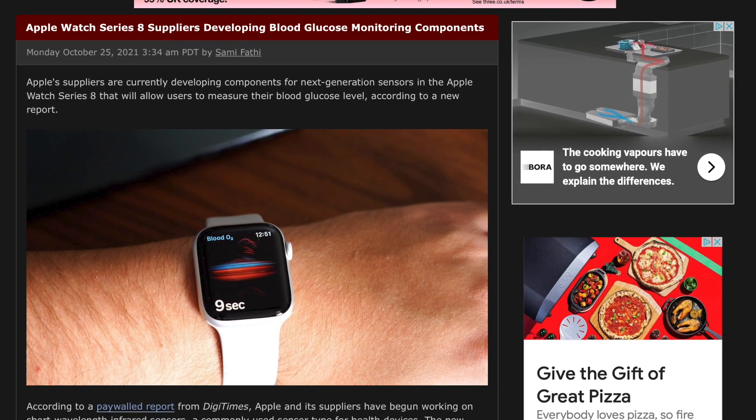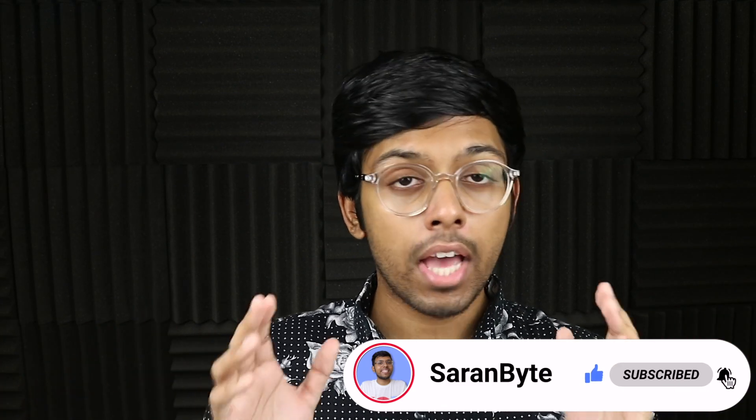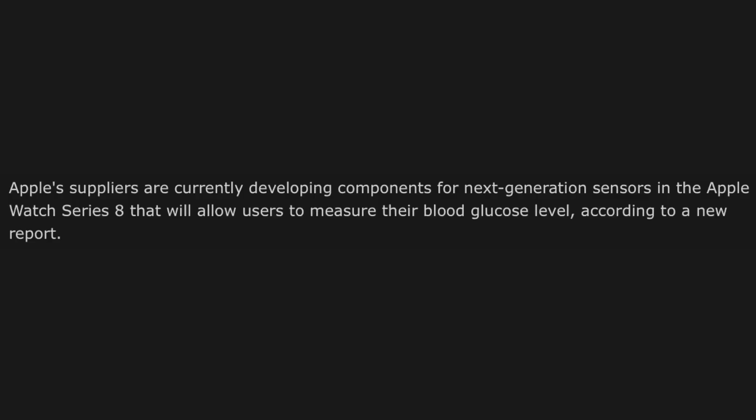We have updates regarding the blood glucose monitoring system coming to the Apple Watch Series 8, so let's delve into it. Make sure to like and subscribe for the latest Apple news and rumors. This information comes from the ever not-so-credible source Digitimes, so do take it with a grain of salt. But if true, this is fantastic news because allegedly Apple Watch suppliers are developing components for blood glucose monitoring on the Apple Watch.